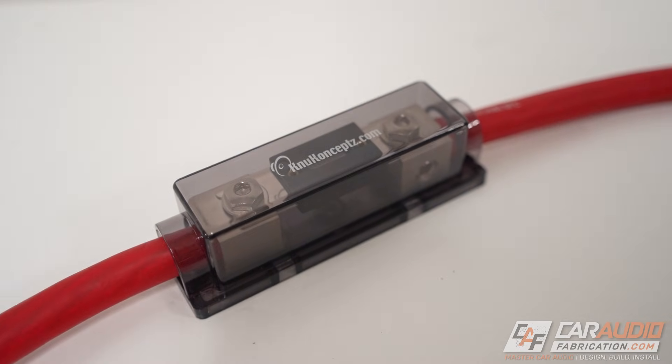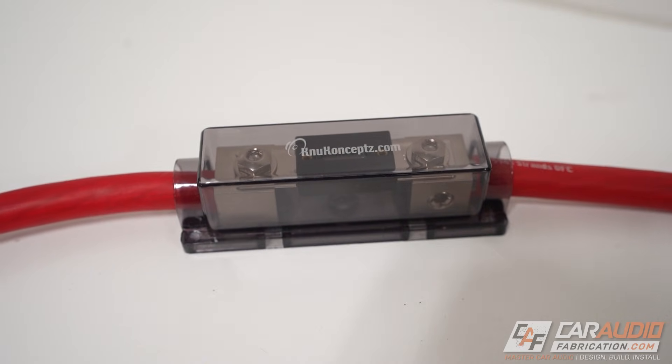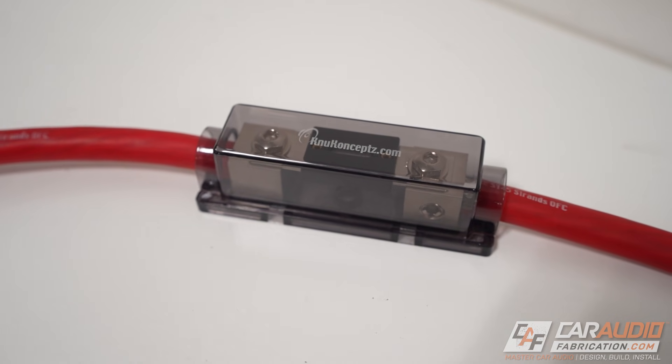The point of the inline fuse isn't necessarily to protect your car audio gear, but actually to protect the wire itself, which in turn protects your vehicle. If there were to ever be a short circuit malfunction with this power wire, the fuse does its job by burning and breaking the circuit — burning the fuse before the wire itself could potentially start on fire.